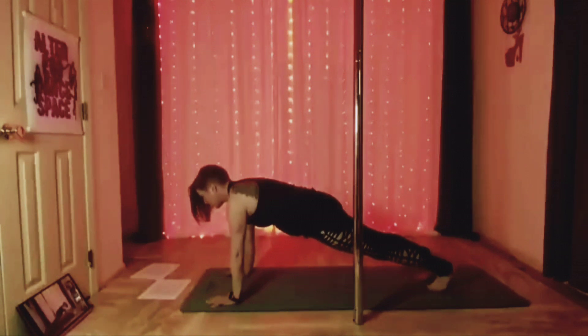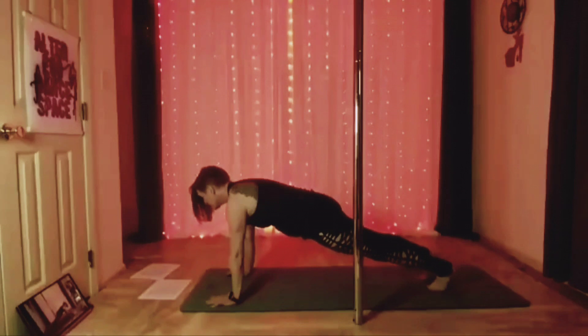Feel the weight of your hands where they connect to the floor. Let your attention travel up your arms, through your shoulders, and into your shoulder blades.